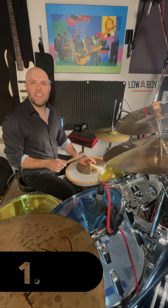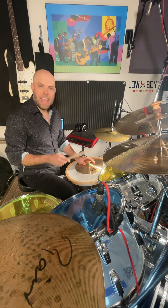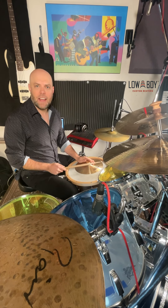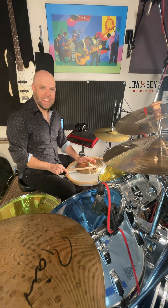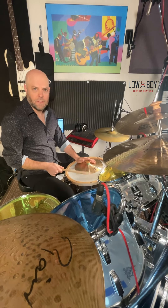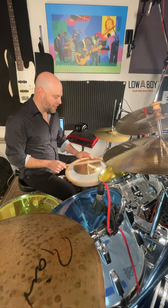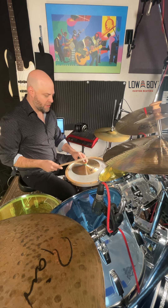The first thing you can do with the cymbal clutch is hit the cymbal while it's on the snare, and use the handle to press down on the head, so you get kind of a tight industrial thwack sound. And then if you want, you can loosen it a little bit and get more of an open tone.